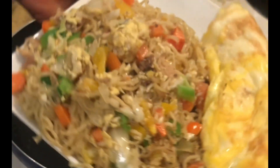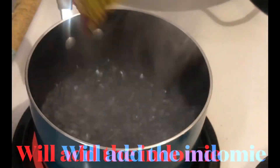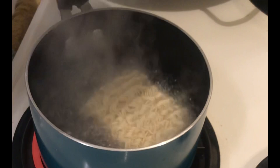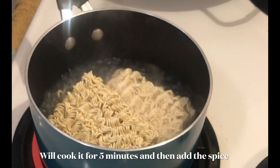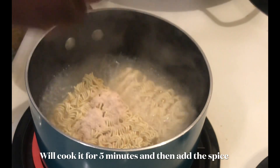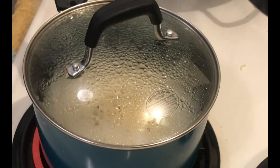Welcome back to the channel, this is Mommy Peace Kitchen. Today we are making a very simple Indomie recipe. I already have my water, so I'll go ahead and add my Indomie and let it cook for five minutes. You can decide to add the Indomie spices or choose not to. After that I will stir it and let it cook for five minutes.